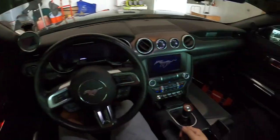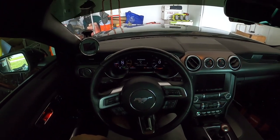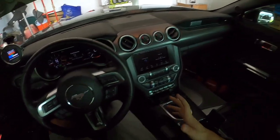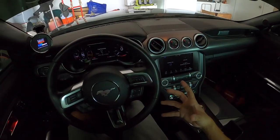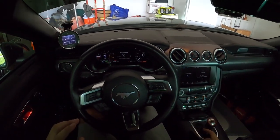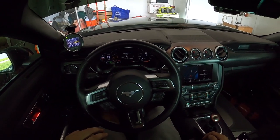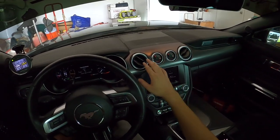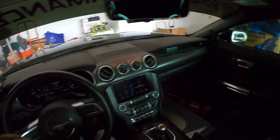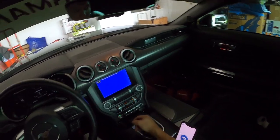Let's get everything together and go on our test drive. First impressions: the clutch pedal got a lot heavier. There's a little bit of play at the top of the pedal, which makes sense since there's no longer a strong enough spring pushing it all the way back up to its resting position, but that's okay — it kind of reminds me of a cable clutch actually. Let's go ahead and go on a test drive so we can actually feel this baby.